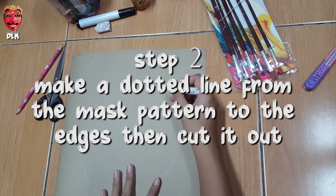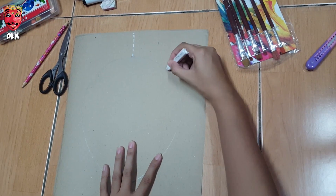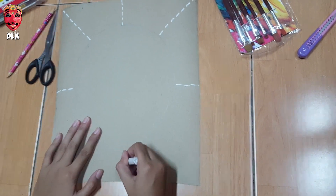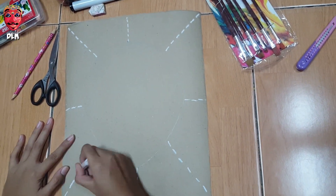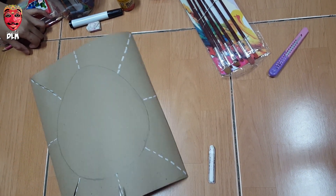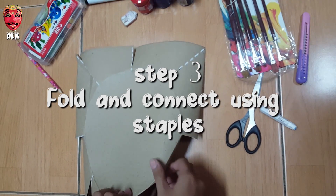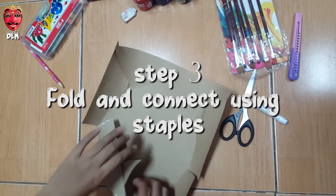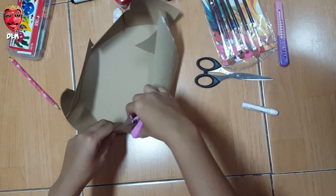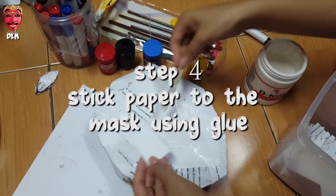Step two: make a dot line from the mesh pattern to the edges, then cut it out. Step three: fold and connect using staples. Step four: stick paper to the mesh using glue.